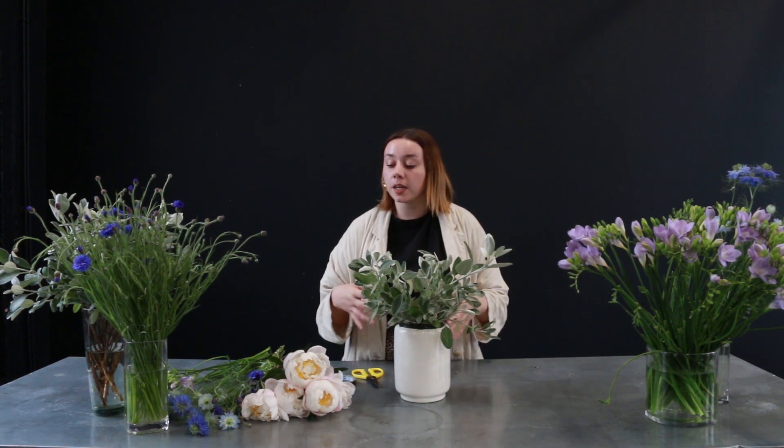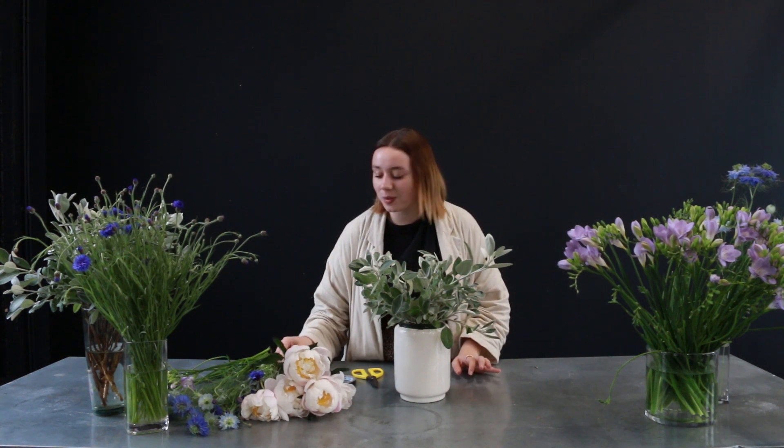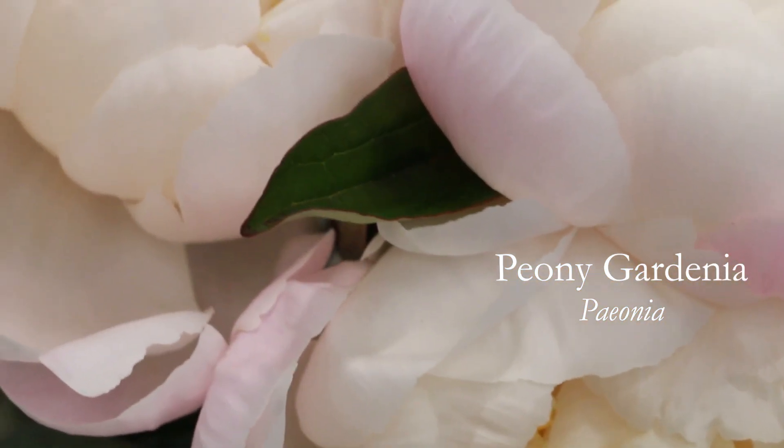Now I've placed all the foliage into my arrangement, I'm going to start with the flowers. In this arrangement I'm going to start with my largest headed flowers first and go down to my smaller ones. I'm doing this because I know the larger flowers are going to give more body and structure to the arrangement, where the smaller ones will be perfect for the finishing touches. The largest flower I'm working with today are these gorgeous peonies, and this variety of peony is called Gardenia.